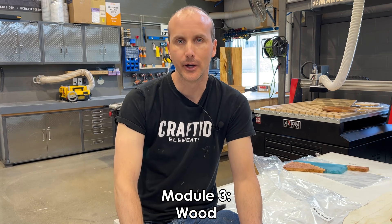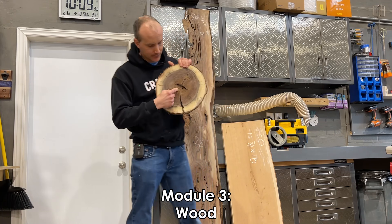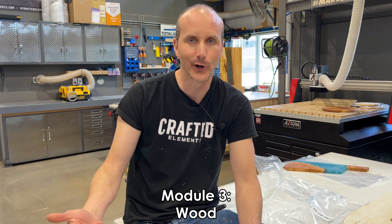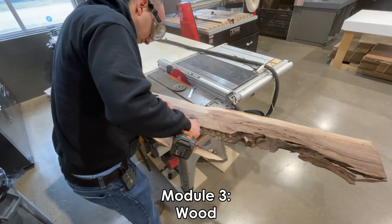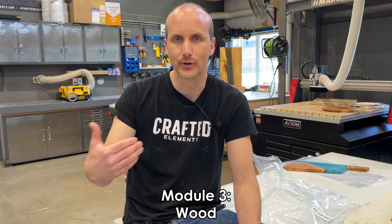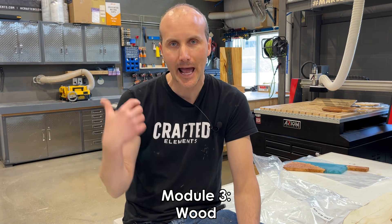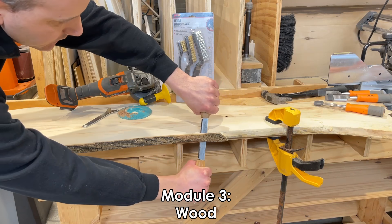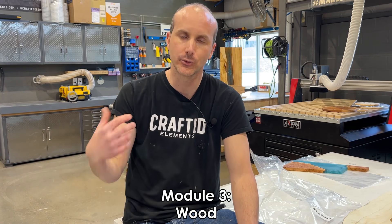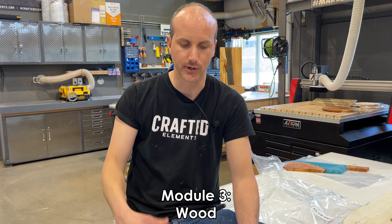Module number three is about wood — simply titled 'Wood.' We're looking at everything to do with wood. We're going to talk about moisture content, where to find wood — and I'm not talking about going to the hardware store and buying plywood or SPF spruce two-by-fours. I'm talking about hardwoods, live edge woods, woods used for resin and wood projects, whether they be maple, walnut, ash, oak, or exotic wood species. We're talking about how to find them, how to make sure they're okay, and how to prep them — which is really important, because you can't just throw wood in a mold and pour resin on top.